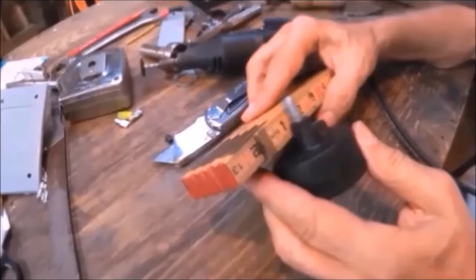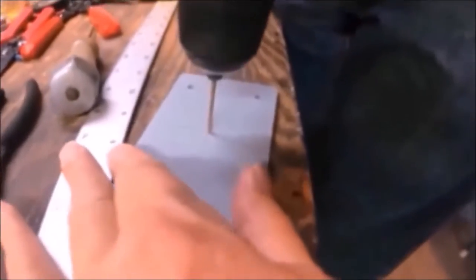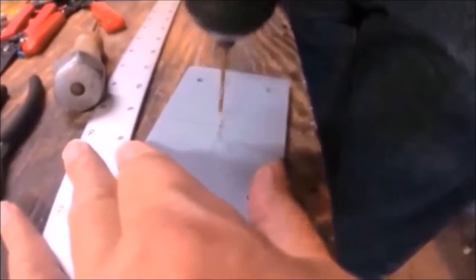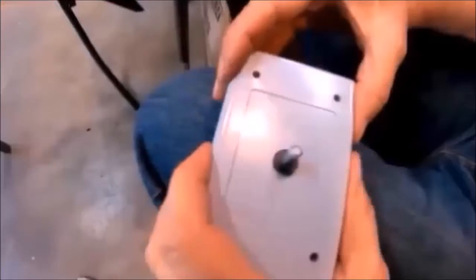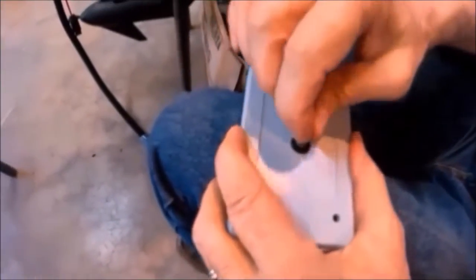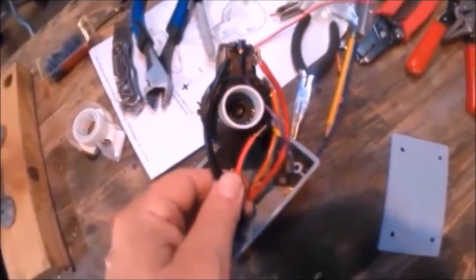Here we are measuring the diameter of the hole that we will drill into the switch cover so the switch shaft will go through. The next thing we did was terminate the wires to the switch.